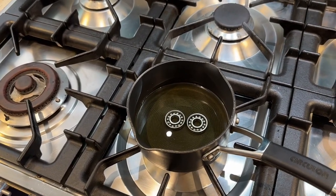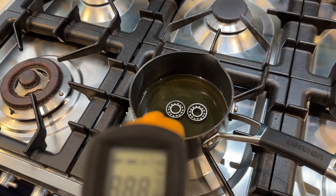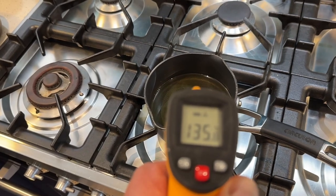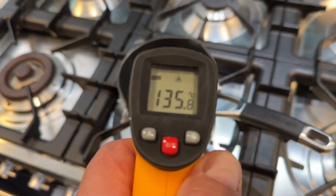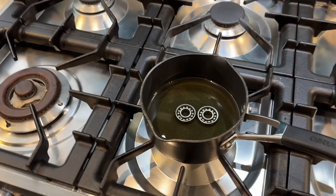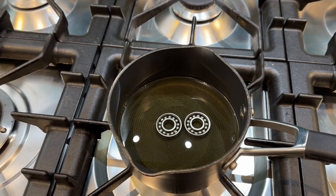Five minutes in, the oil got really too hot — it was getting hotter and hotter — so I've turned it off now and I'll just leave the bearings in the oil. Checking the temperature on the bearings now, we're looking at about 135 degrees, just starting to drop. So I'm going to leave it for about another five or ten minutes, and then we're going to try it on the shaft.